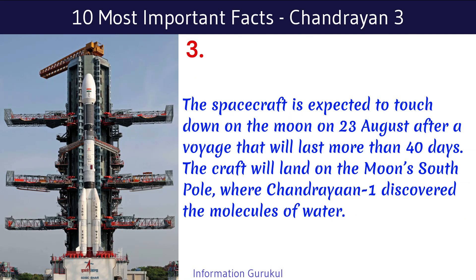The spacecraft is expected to touch down on the Moon on 23rd August after a voyage that will last more than 40 days. The craft is set to land on the Moon's south pole, where Chandrayaan-1 discovered the molecules of water.